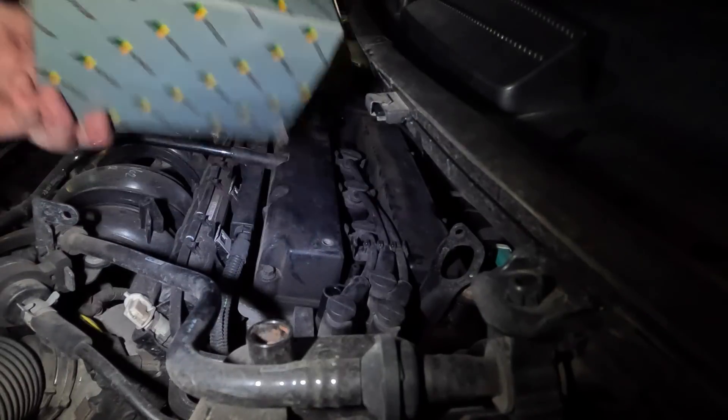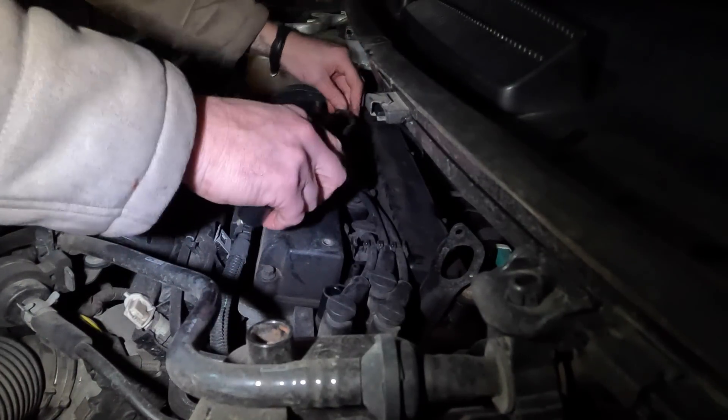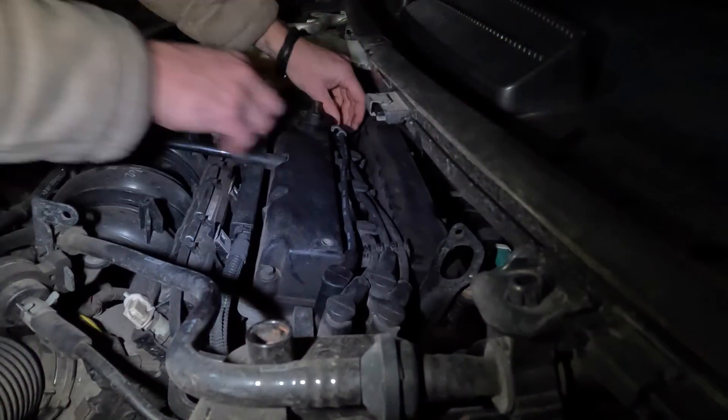These are new HT leads. Obviously loads of brands - go down to your local motor factors and they can supply. So making sure that it's actually the right size and everything fits. We're happy with that, that's all going on there, that's good - nice tight fit.